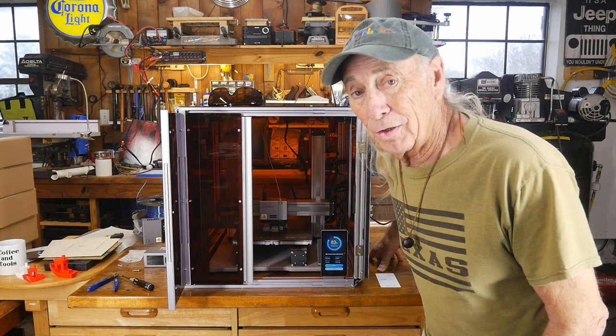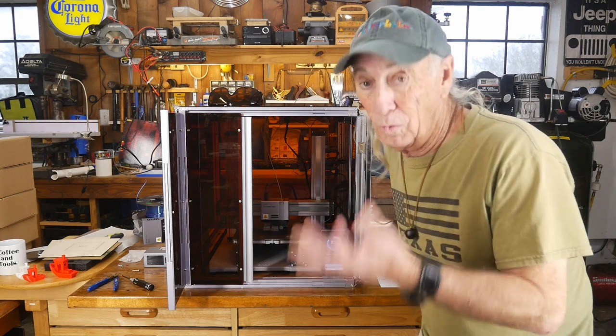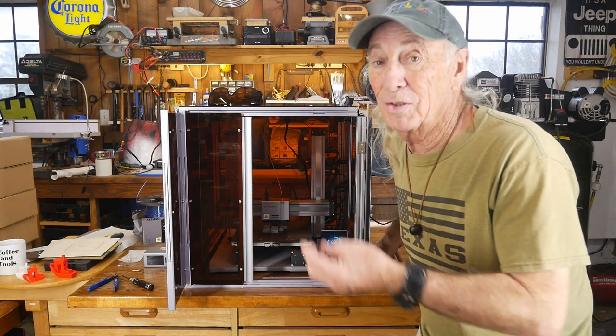Howdy folks. The Snapmaker A250T is the 3-in-1 machine — it runs 3D printing, it does laser, and it does CNC.